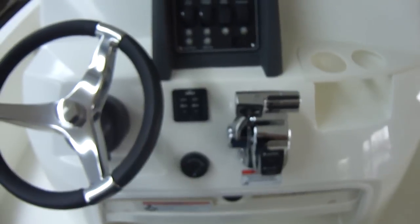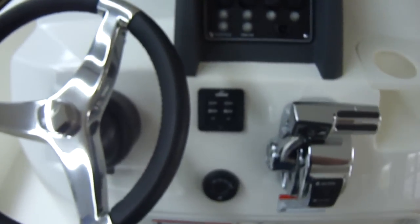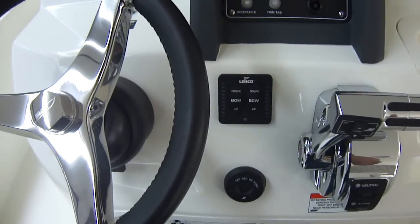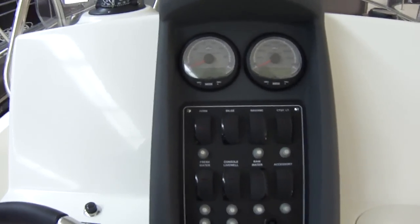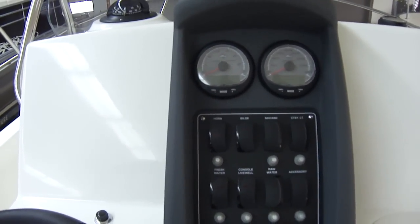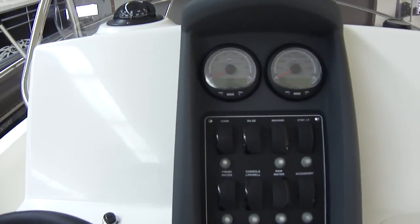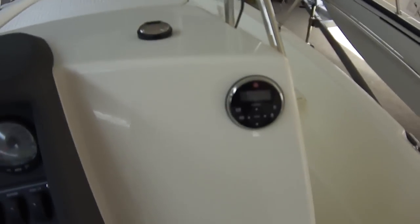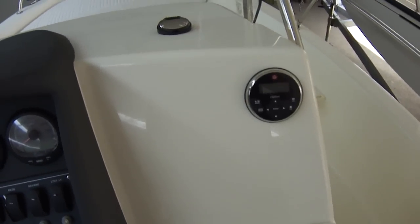Here is the console on the 200 Dauntless. Digital throttle and shift, which is standard on Verados — it's a fly-by-wire system, very smooth. Trim tab switch with indicators — most companies don't have that, usually it's a standard switch and you have to guess where you're at. SmartCraft gauges give you analog and digital readouts for all your engine stats: water temperature, oil temperature, fuel capacity, fuel flow meter, and many other functions. Compass is standard. This also has the Clarion CD player, which is inside the console.